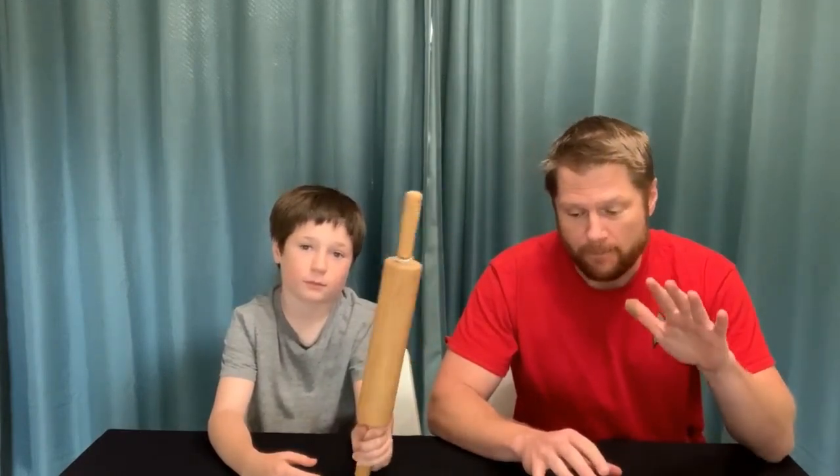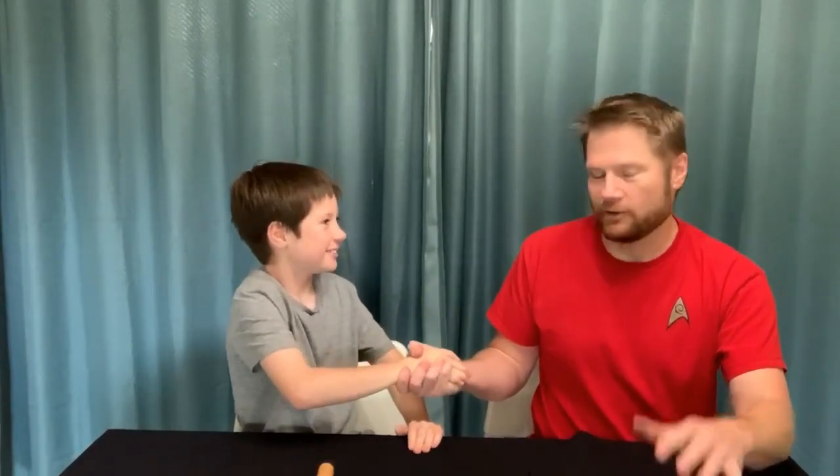Hello everybody, welcome back to another science episode here with Mr. C. Today we're going to be working on some kindergarten science. Before we go any further, I want to take a special minute — we have a new special guest. To my right...